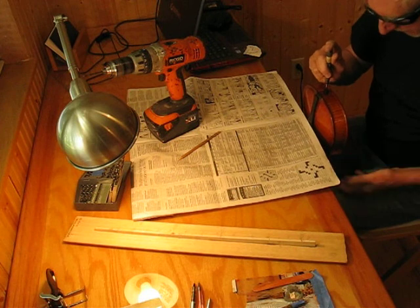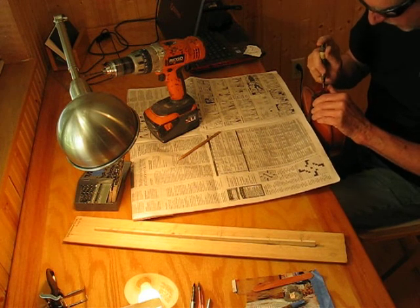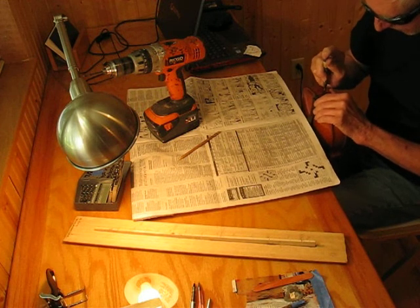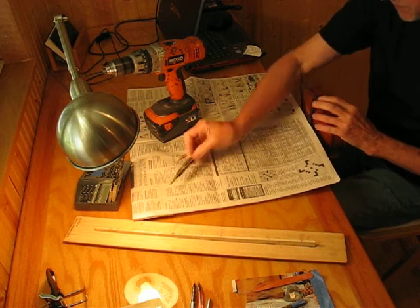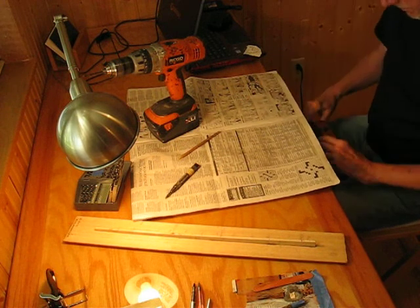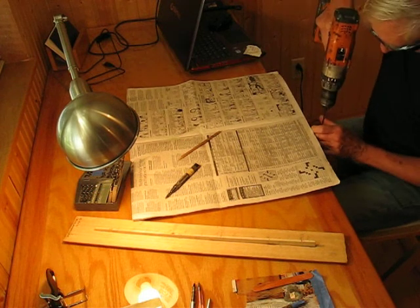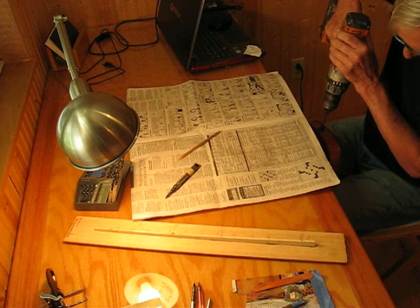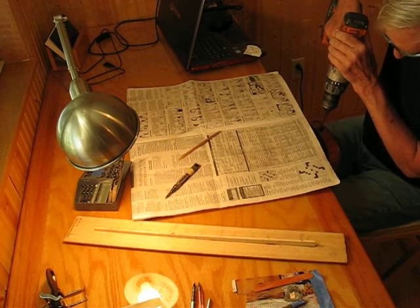Support the violin with your legs. A carpenter's awl or a small punch would work too. We're just going to drill directly down — straight down about a third of an inch to start with.